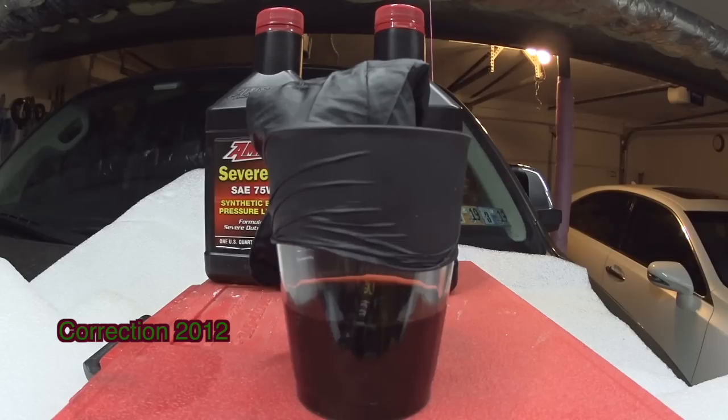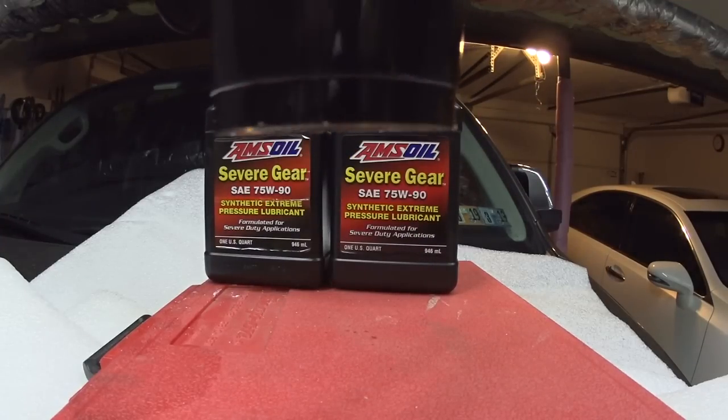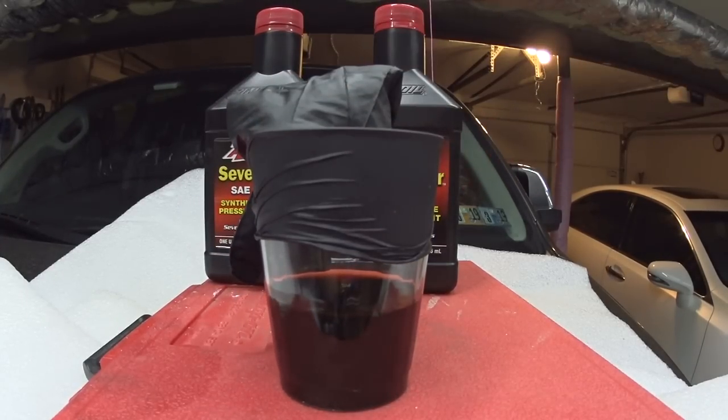You probably wonder why you should replace gear oil if the factory says it's good for a hundred thousand miles or ten years. Here is the problem: this fluid that came out is original OEM Toyota gear oil — it's not synthetic. So it cannot last ten years, it cannot last a hundred thousand miles. That's why Toyota and Lexus do not offer a warranty for that interval — because they know the fluid cannot last that long.